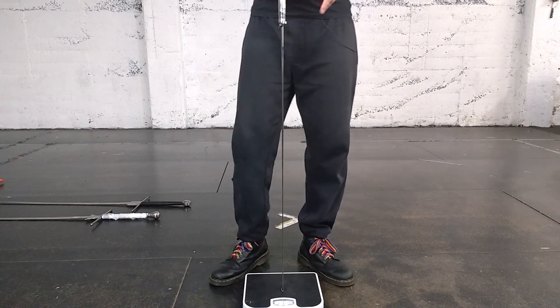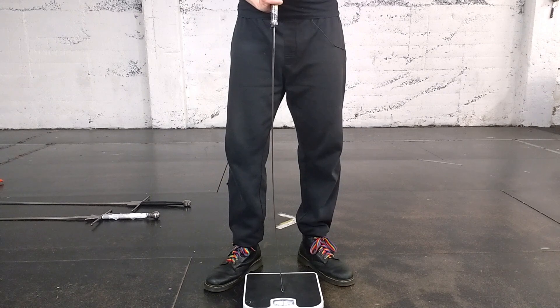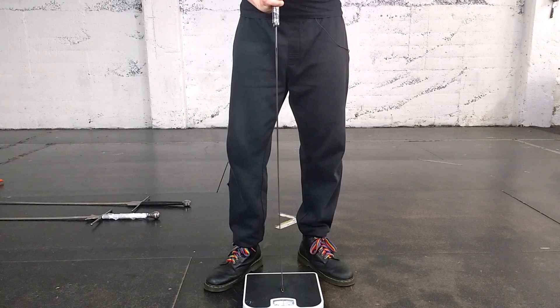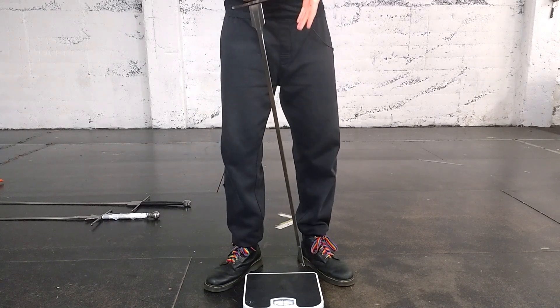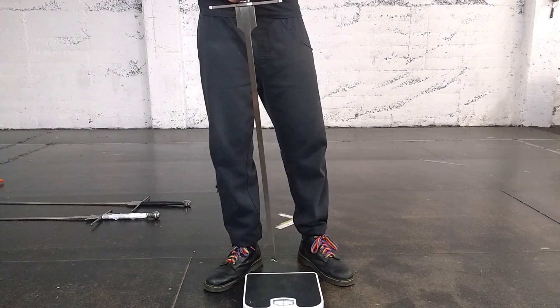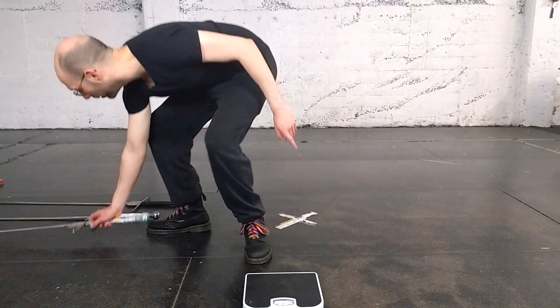Moving on to the medium blade: medium blades are significantly stiffer because there's more mass in them, so they're more durable but also less safe. They typically come in between eleven and thirteen kilograms, where light blades come in at seven to nine and a half. This one is giving me about eleven kilograms, which is still great for sparring and drilling, though if you're going at a higher intensity the light blade is a bit better.